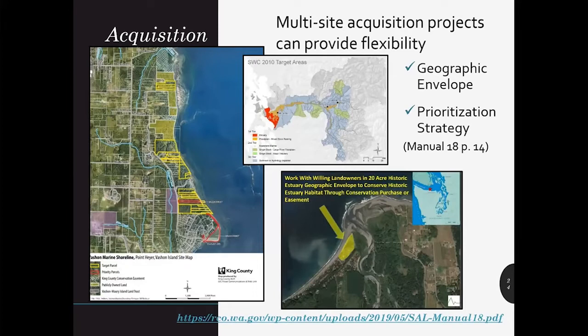If you're looking to assemble property from multiple owners for habitat protection or restoration, consider proposing a multi-site acquisition project. The property should be contiguous, and each parcel should contain similar conservation values. The large map on the left shows progress made in just a few years by King County — originally a series of privately owned parcels along the Point Higher Drift Cell on Vaston Island. The shaded yellow parcels are now part of King County's natural area, and the blue hashtags indicate conservation easements. For multi-site acquisition projects, you'll need to provide a map of the geographic envelope and a prioritization strategy for acquisition.